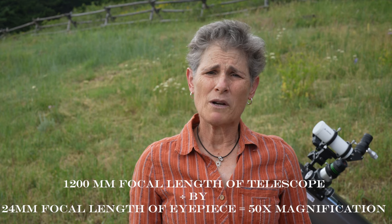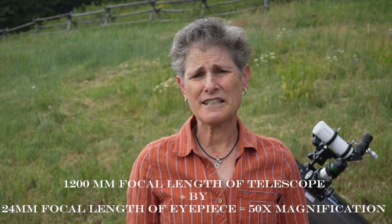Eyepieces come in varying focal lengths, listed in millimeters, anywhere from 55mm to 3mm. They're almost always for 1¼-inch focusers, although sometimes for 2-inch focusers. The formula for determining the magnification of any eyepiece is to take the focal length of your telescope — usually printed on the telescope tube — and divide that by the focal length of your eyepiece. For example, my 6-inch refractor has a 1,200mm focal length, so a 24mm eyepiece gives 50× magnification.